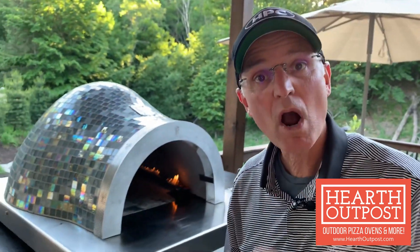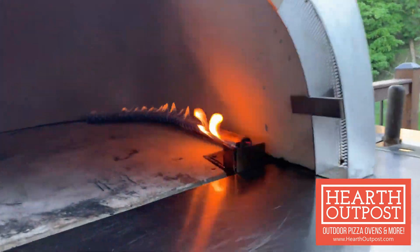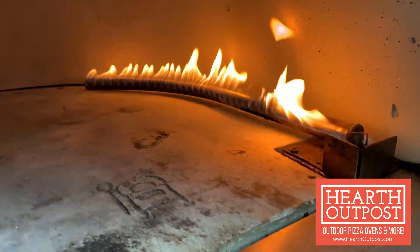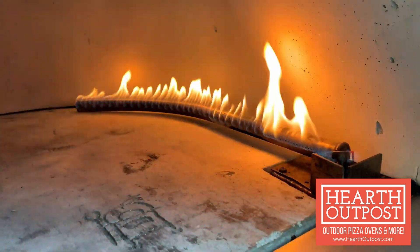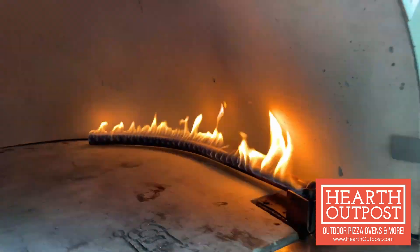We're back — it's been two hours and the flame has been at half an inch. Now we're going to turn it up to one and a half inches, and then we'll leave it at two and a half inches for another two hours.